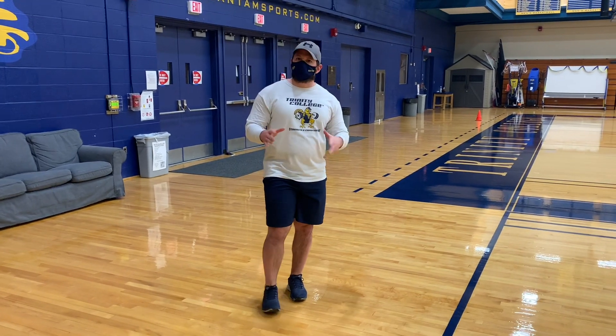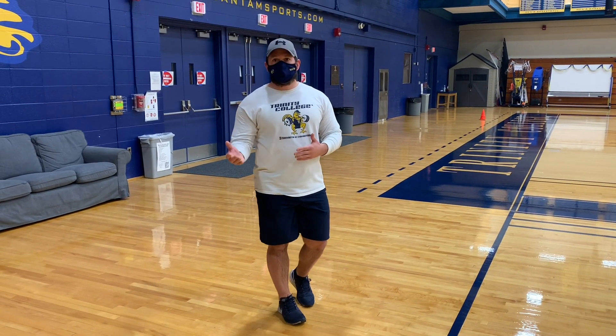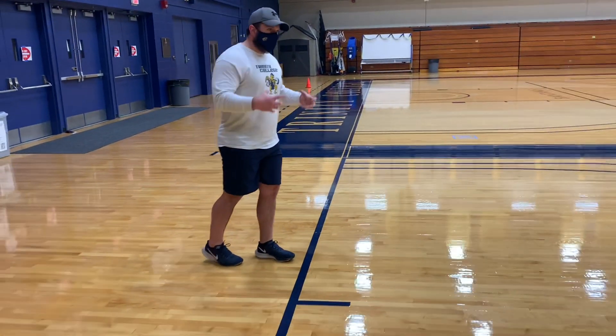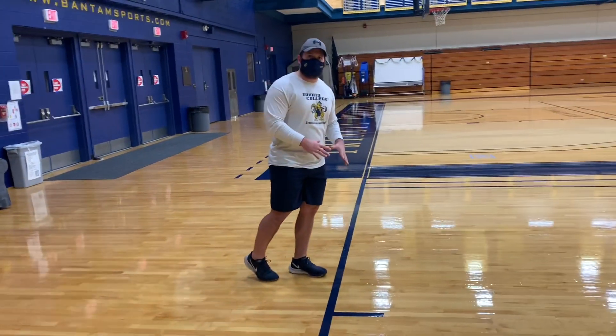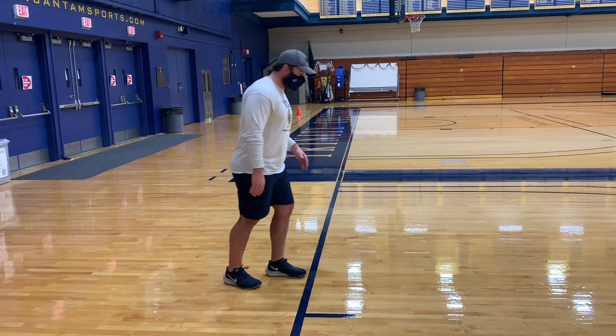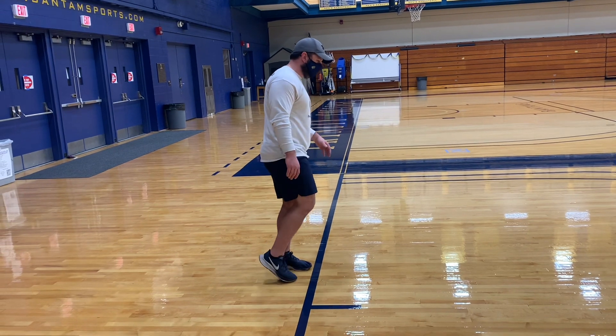We're going to go over starts for a 30-meter sprint like we did in testing. Whatever foot you feel more powerful with, that's the one that needs to go in front. Get your foot snug up to the line, and then we're going to set up the back leg.